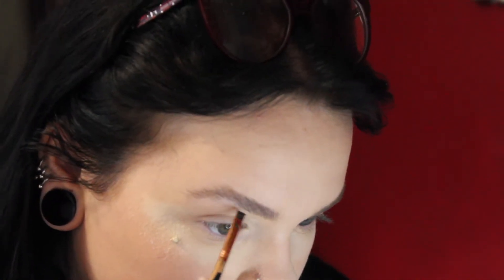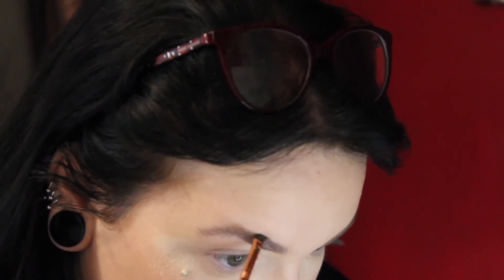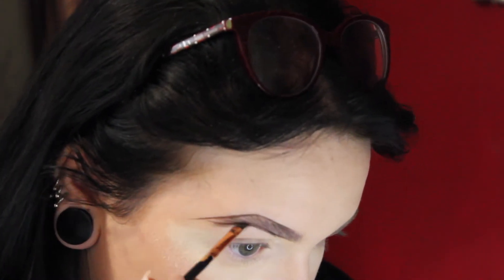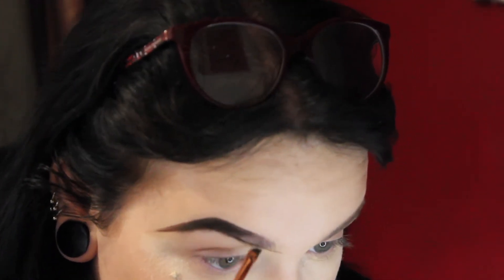Next I'm going to be doing my eyebrows with some Anastasia Dip Brow Pomade — this is in the shade dark brown. I'm just using a Sigma brush for this.